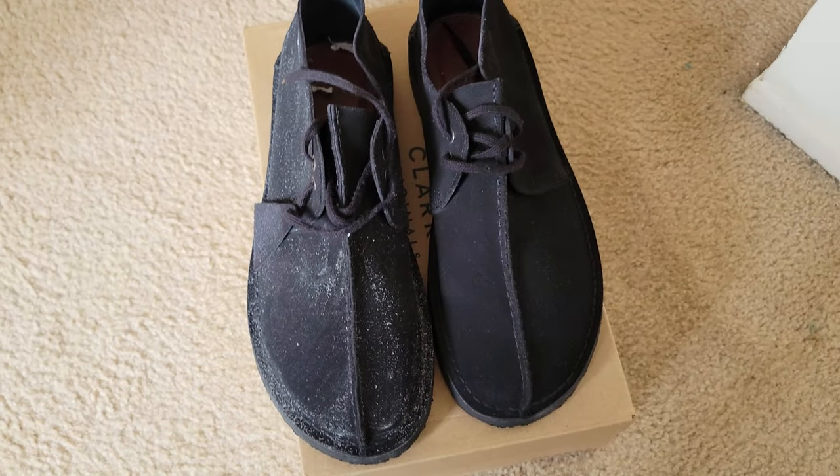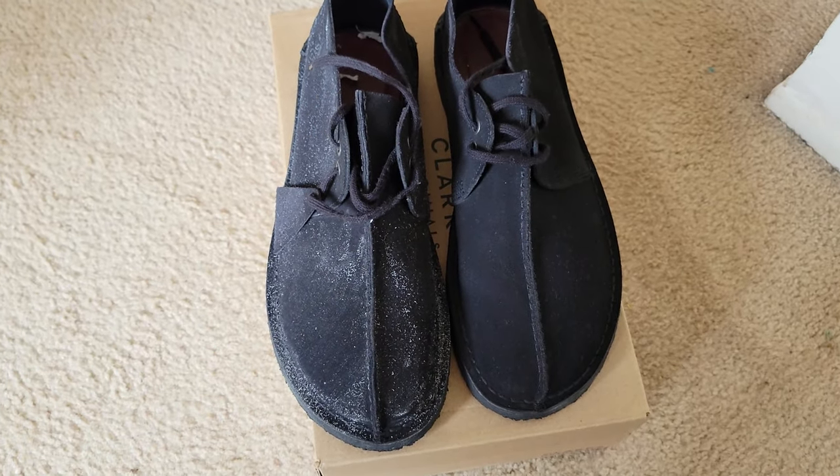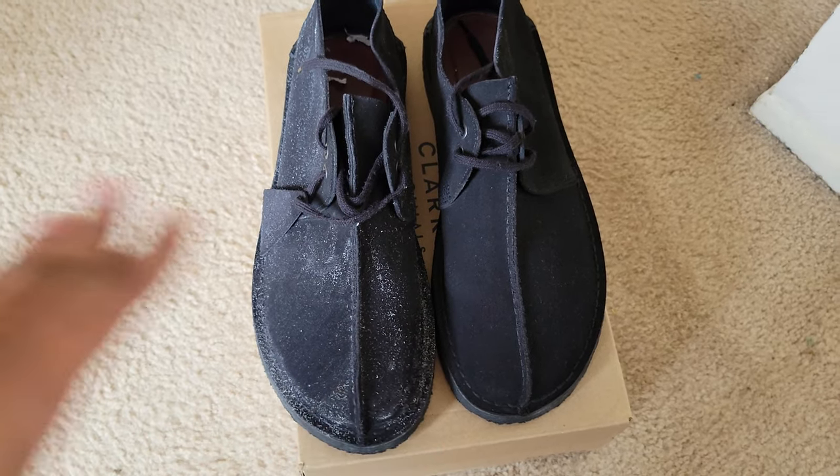Good day people. I'm doing a video today on how to clean your suede Clarks or Newbooks.